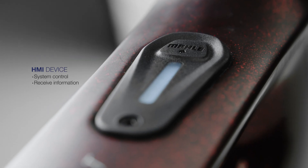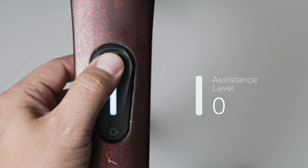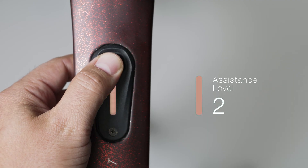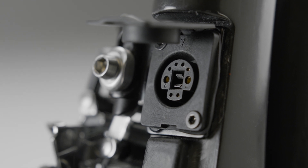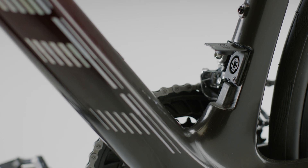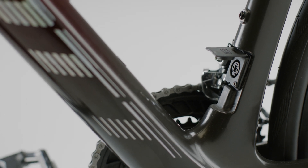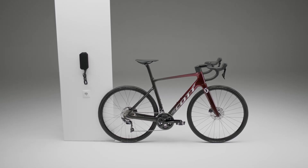From here, you can control everything that is happening in your X20 system. Its easy and intuitive interface will quickly give you the information you need so that you can focus on what's important — your trip. As you connect the bike to your active charger and other accessories, you charge the battery and can update the system from here. It boasts a smart charging system, which significantly improves charging times.